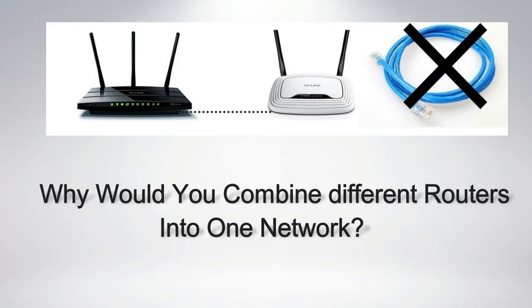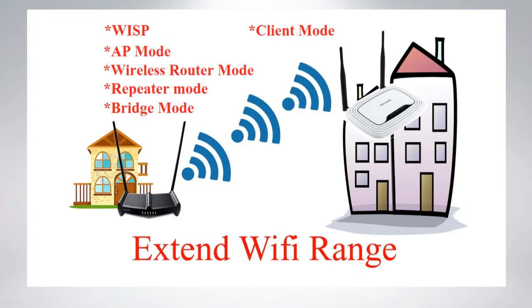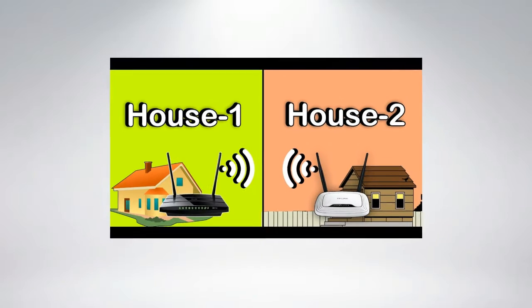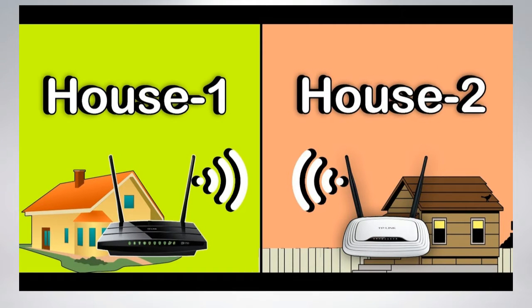Why would you combine a second router into one network? In some situations, one router may be insufficient to build a network or provide high quality Wi-Fi coverage. It means that it may be unable to provide the desired Wi-Fi coverage area, or may not have enough ports for the number of devices connected to such a network.